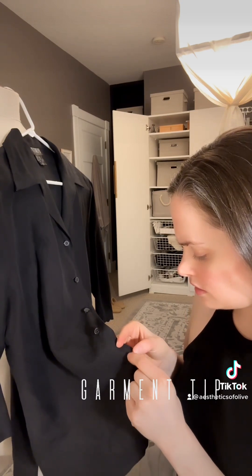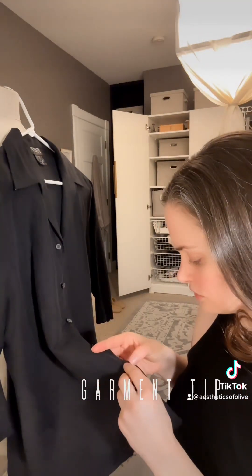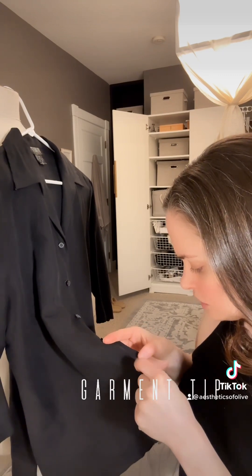You want all your stitching to match — you want there to be a continuity — and I do every single button the same way. It's in the details, things like this. You just want things to be uniform.